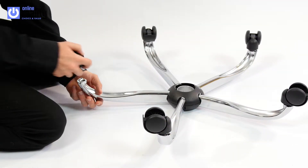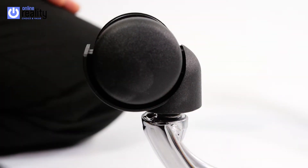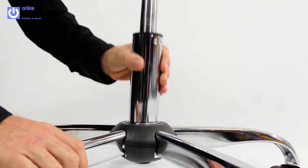To start, take the 5 star base and insert the casters into the holes, pushing firmly until they click. Turn the base over and drop the gas lift into the centre.